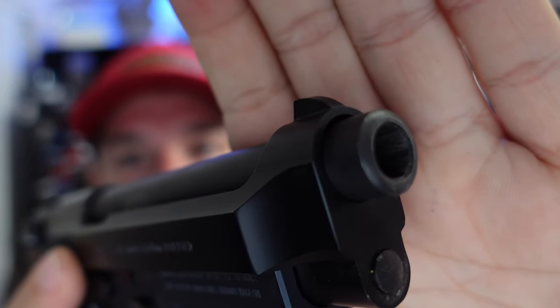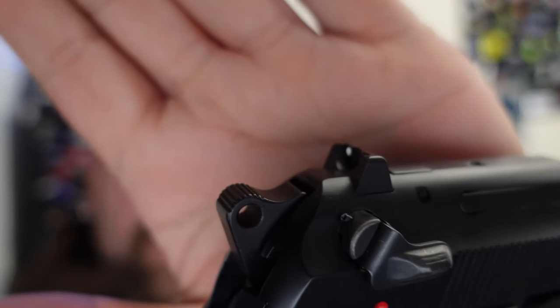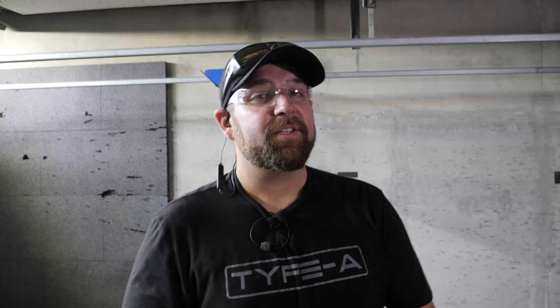The front sight is fixed and not removable — it's actually molded to the frame. The rear sight is fixed, but you can swap it out. I'm out at Ted's Shooting Range right now and they graciously opened a bay for me. Huge shout out to Ted's Shooting Range over in Queen Creek.